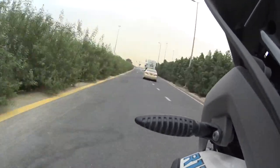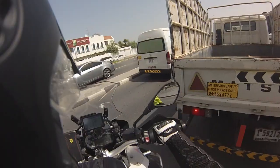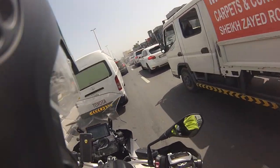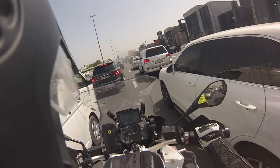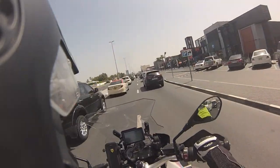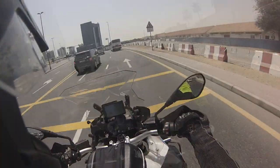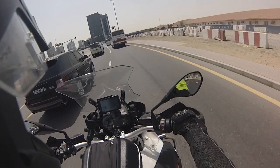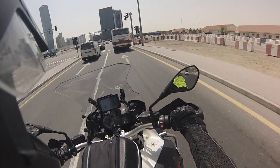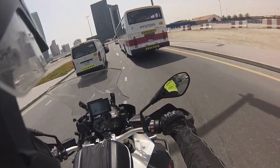Hello bikers. GS 1200 Adventure 2015. I want to discuss how we can replace the indicator on the bike. I tried to do it myself but it was really tricky. I couldn't see where it connects and I had a feeling that it needed a bit more work than I could actually handle, or more tools than I have. So I've decided to go to Dubai's AGMC and see if they can help.